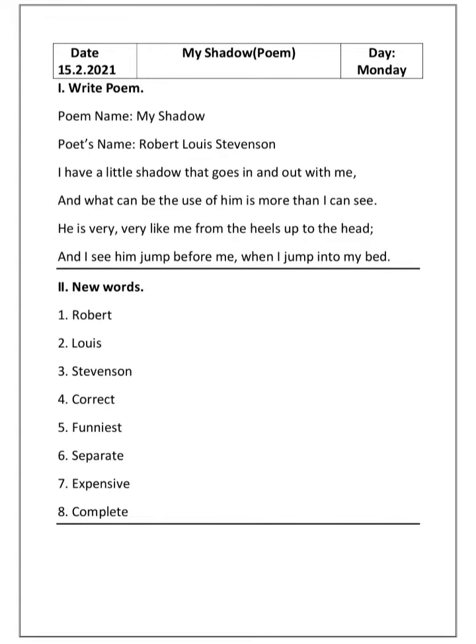Open your notes, children. After completing the 'My Grandfather's Farm' worksheet, leave one whole page. On the right side of the page, draw a double line using scale and pencil. On the left side, write the date; on the right side, write the day; and in the middle, write the poem name — that is 'My Shadow'.